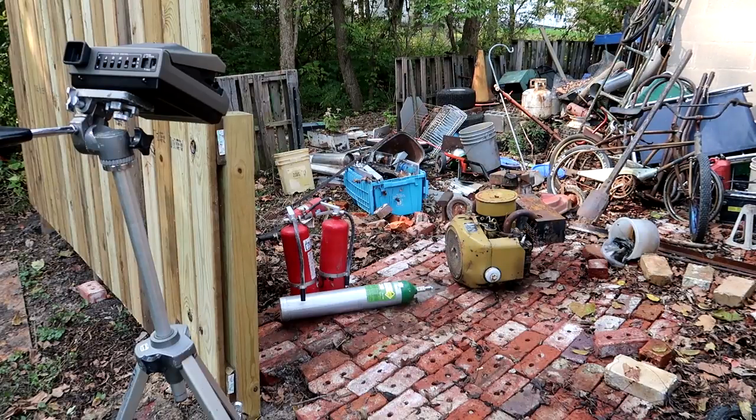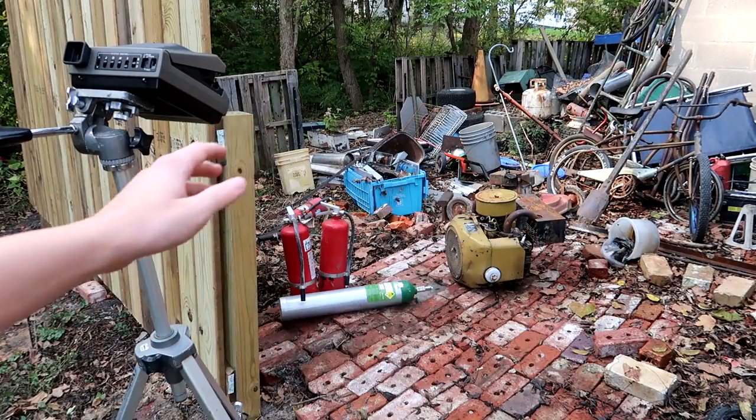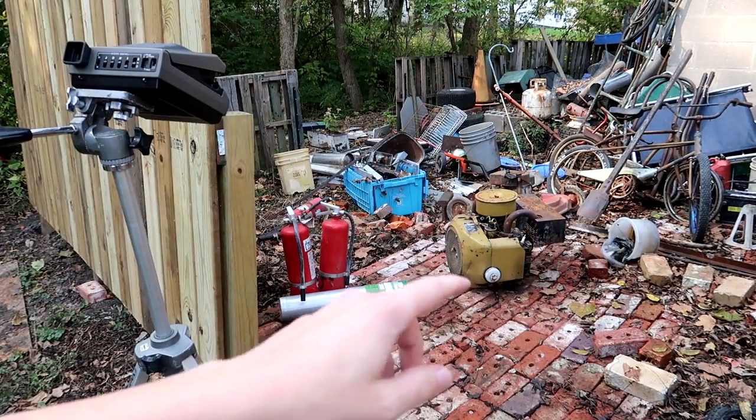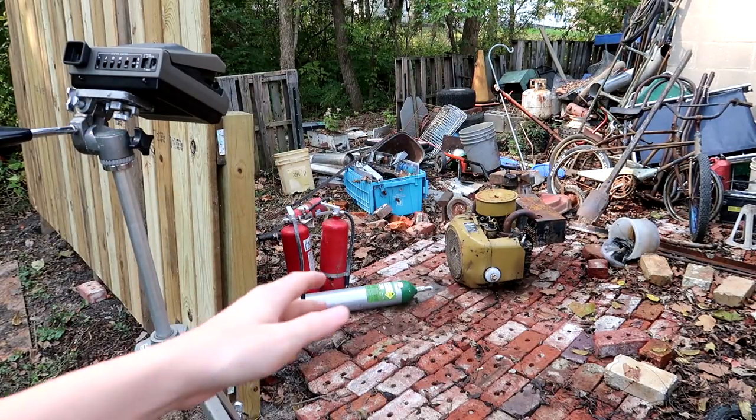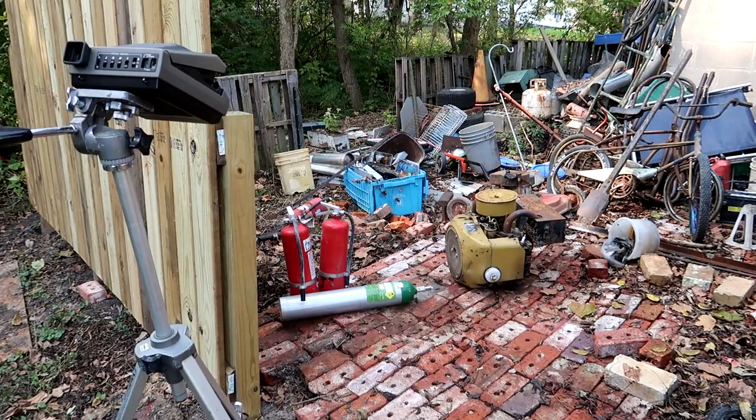We are now down to the last photograph, and I've set up some colorful supplies. We have red, green, yellow, and blue, and that should be a nice enough last photo. Plus, I think the scene could look kind of nice on the image, if it doesn't have a really nasty washed out color, that is.